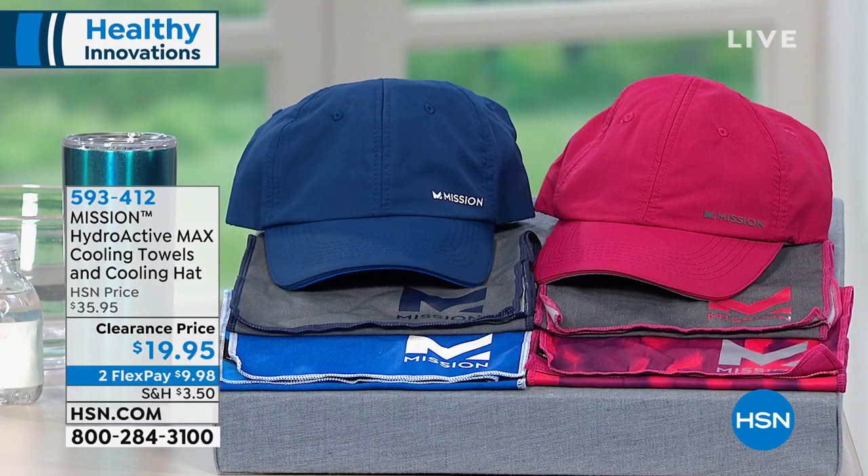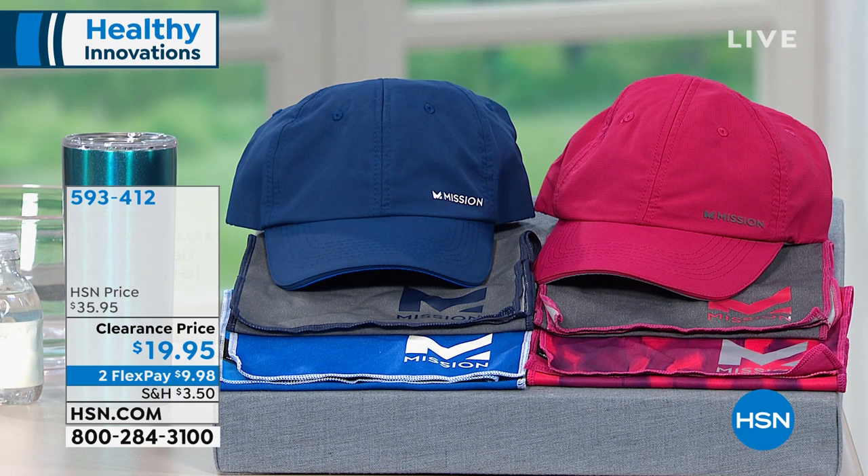We've put together a three-piece configuration that is on clearance. This great little hat has technology built in that's going to keep you 30 degrees cooler, and it's going to come with two towels. These are activated when they get wet. The first color choice is the blue hat with a blue towel.